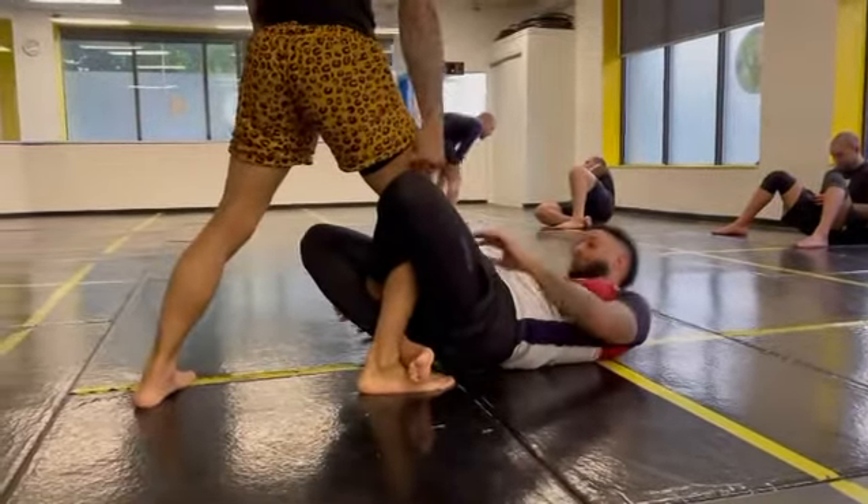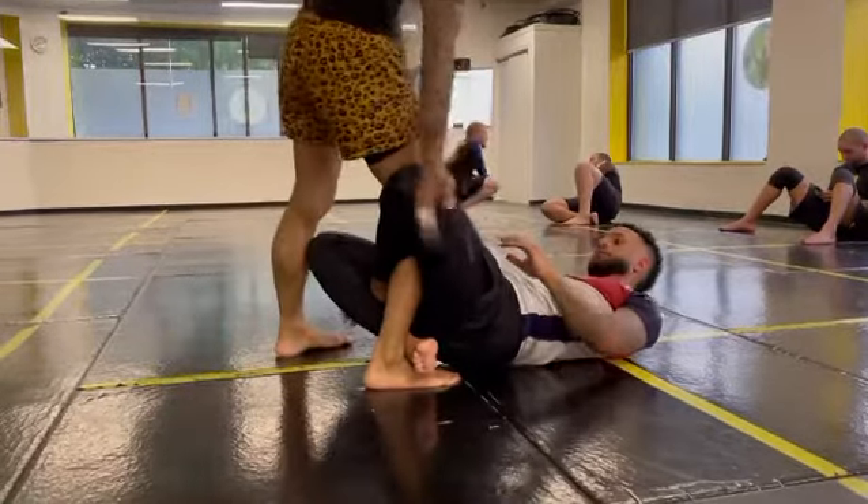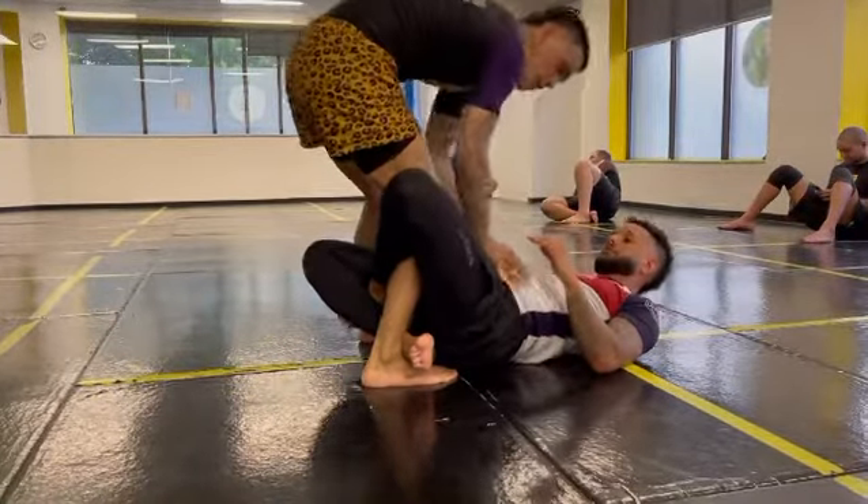Pulling all my pressure on this leg right here, which is constricting all that. Push down on his hips. Tap.